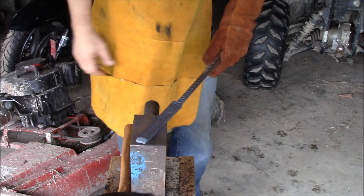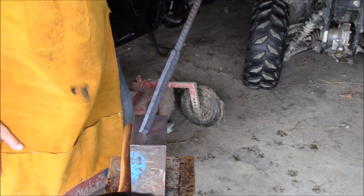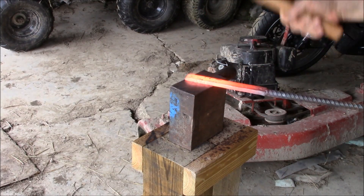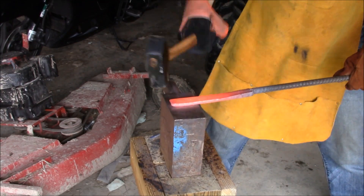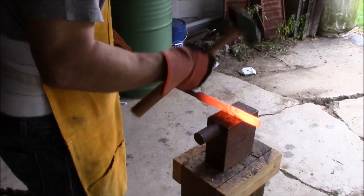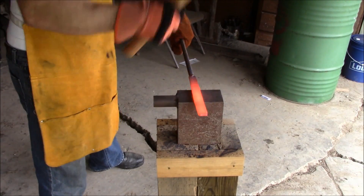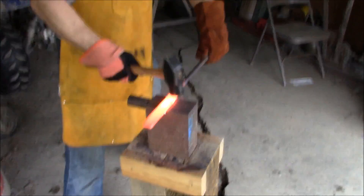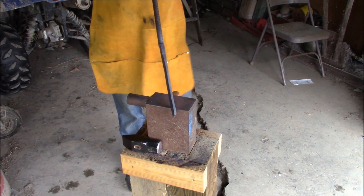I need to draw it out more. I'm looking for 10 inches, about an inch wide at no more than a quarter inch thick, and I've clearly got a bunch more pounding to do. Getting there, getting there — a little bit of an arch to it.